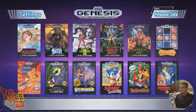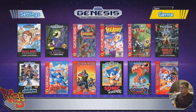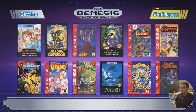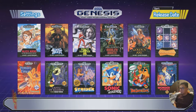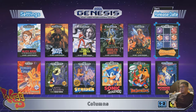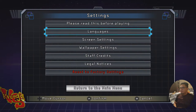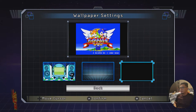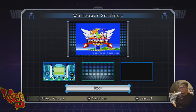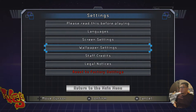You can sort the game list by release date, A through Z, genre — that's pretty cool — or by number of players, so if something's one player or two player. I'll leave it sorted by release date. Alex Kidd was the first game. Let's check the settings: wallpaper settings. I think this wallpaper is the coolest — the others are cool but this one's my favorite.